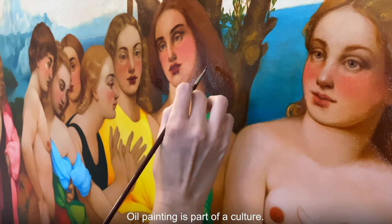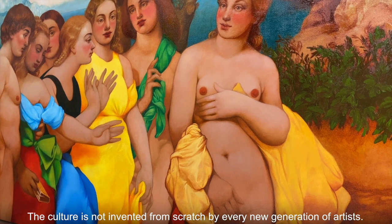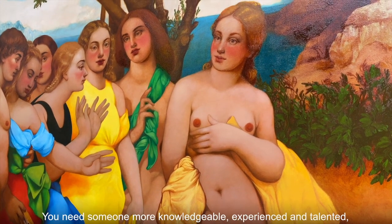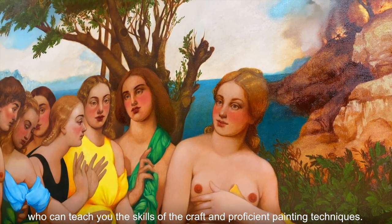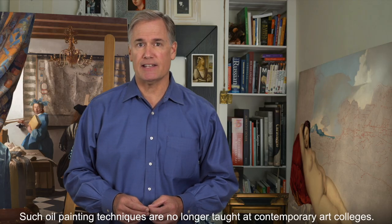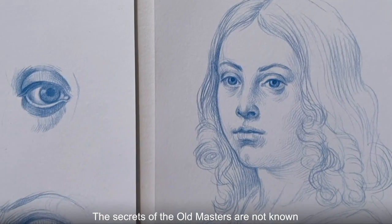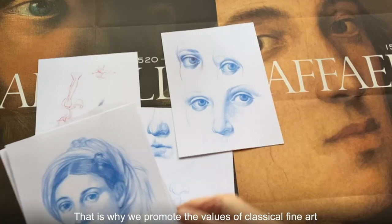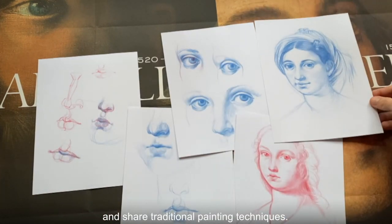Oil painting is part of a culture. The culture is not invented from scratch by every new generation of artists — it's passed from teacher to student. You need someone more knowledgeable, experienced, and talented who can teach you the skills of the craft and proficient painting techniques. Such oil painting techniques are no longer taught at contemporary art colleges. The secrets of the old masters are not known to the majority of contemporary painters. That's why we promote the values of classical fine art and share traditional painting techniques.